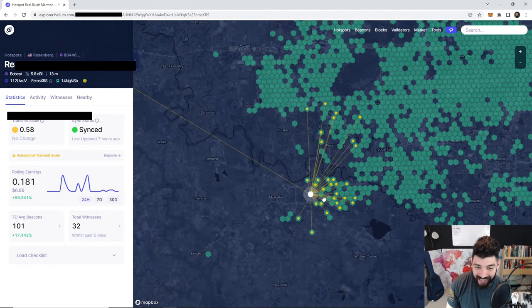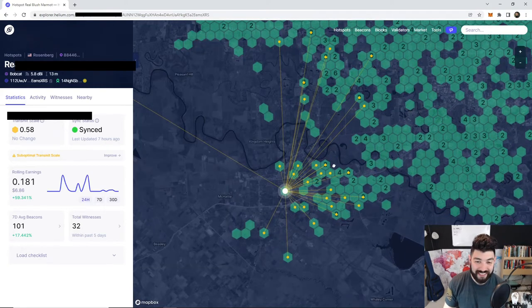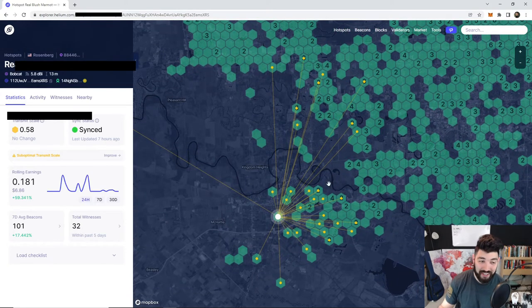When you do an antenna upgrade like this and get it high up, you start talking to a lot of people. I'm going to save showing that for a later video — it's going to be good.